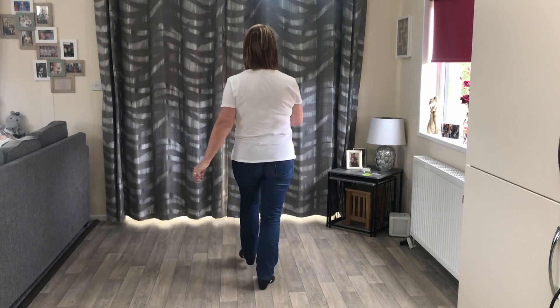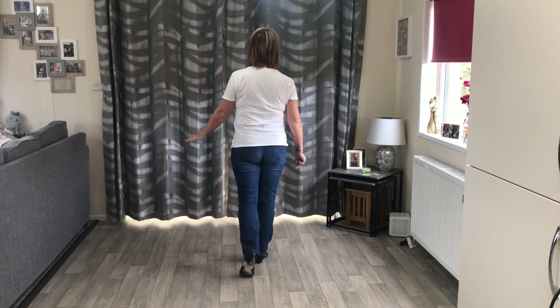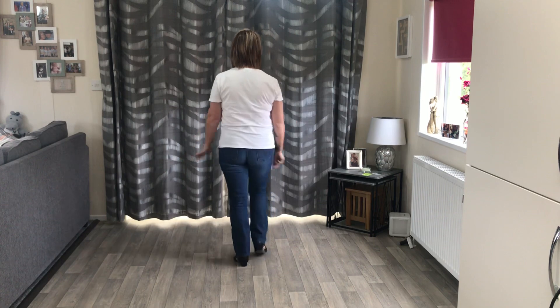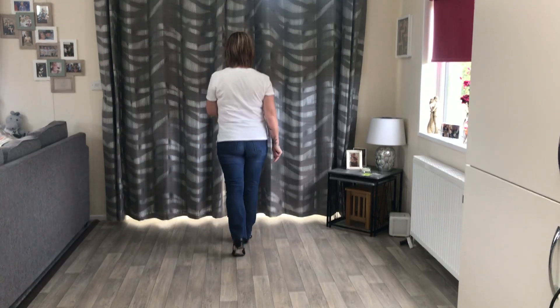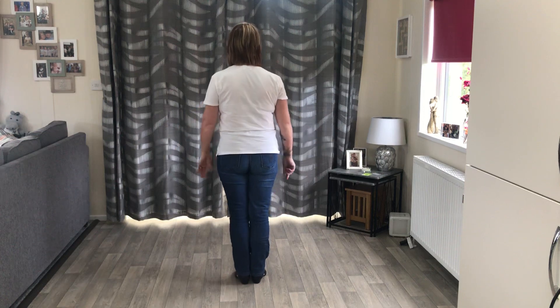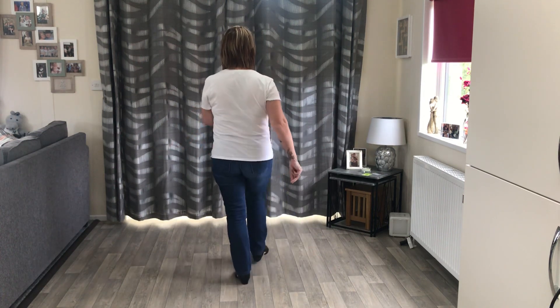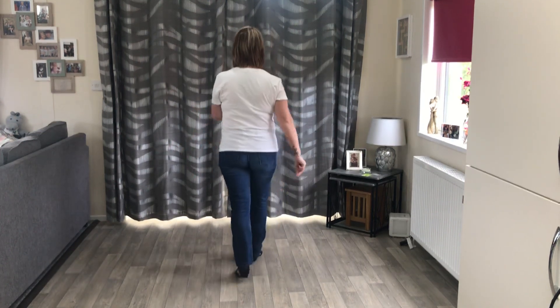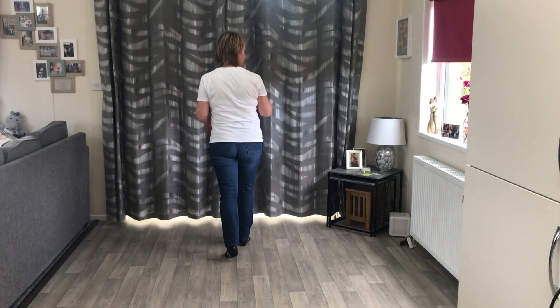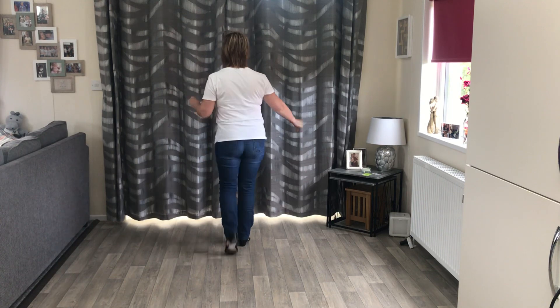So it's right out, heel, and left ball step. When you're ready, tap your left out and heel, then shuffle forward right. Let's do those sections again: start with your right — out, heel, left ball step. Then left out, heel, ball, shuffle forward right.